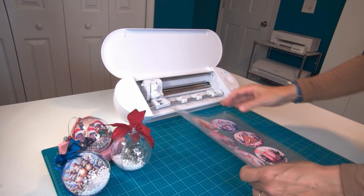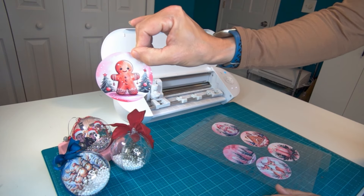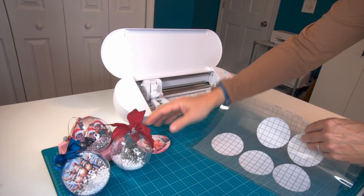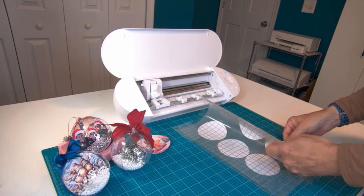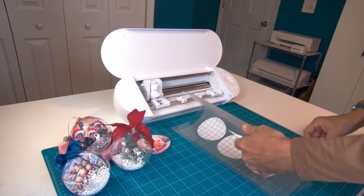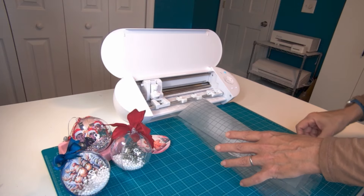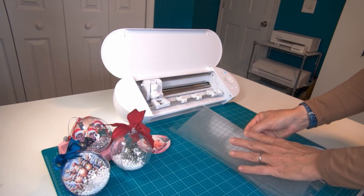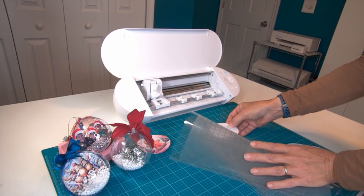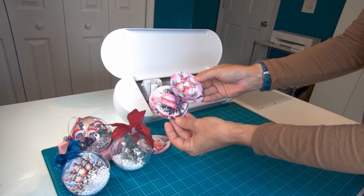The cuts came out perfectly with the settings in the Silhouette Studio software. If you are new to working with cutting machines and cutting mats, you want to be sure to flip your cutting mat over to remove your cuts from the mat. This is going to prevent curling — your projects are going to stay nice and flat as long as you flip the mat over and peel the mat up away from the paper, not the other way around.